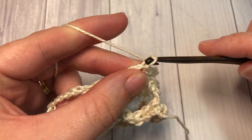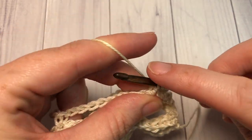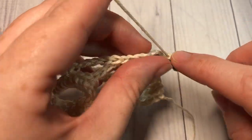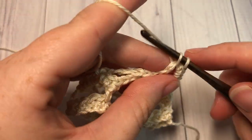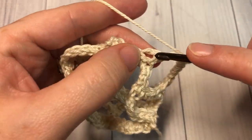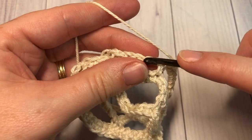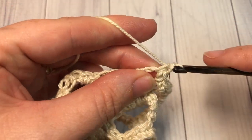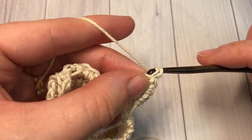For round five, chain one, single crochet into that first stitch. Working into the next chain-five space, work five single crochet stitches. Then single crochet into the next single crochet stitch, and into the next chain-five space work five single crochet stitches. Repeat that all the way around and join with a slip stitch into that first stitch.